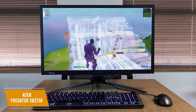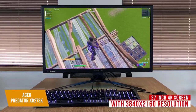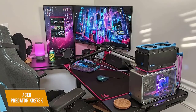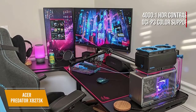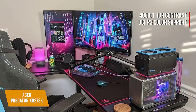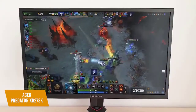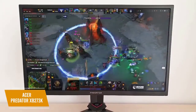The XB273K delivers a 27-inch 4K screen with 3840 by 2160 resolution. The images will be bright and sharp, and the anti-glare screen coating is a useful feature that doesn't add any artifacts. It also has an HDR contrast of 4000 to 1 and DCI-P3 color support, giving it impressive color accuracy and saturation. This monitor has a native refresh rate of 120Hz that can reach 144Hz with overclocking, which reduces input lag and is rare for 4K monitors.